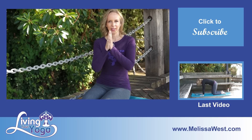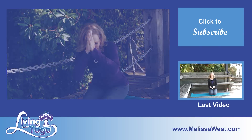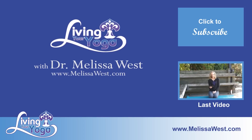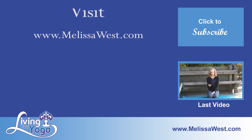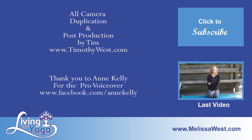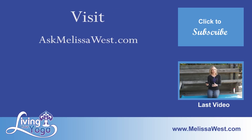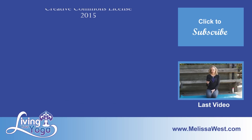Thanks for watching. If you have any questions or comments, leave them below. Namaste. Please leave your comments below the video. Thank you for your reviews on iTunes and YouTube — your reviews help us share yoga and a yoga lifestyle with others around the world. If you have a question for Melissa, you can leave a voice message at melissawest.com and Melissa may answer it in an upcoming blog.